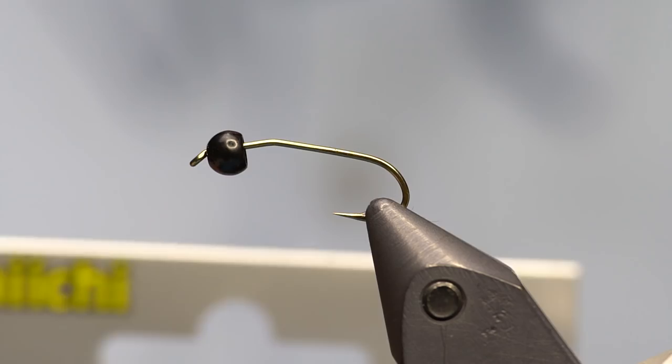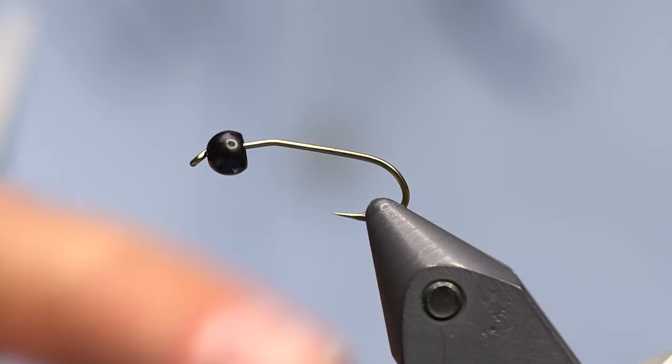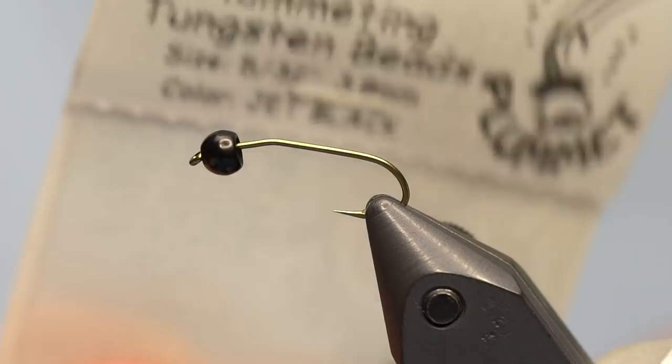To start, I've got a Daiichi 1730 in size 12. You could also do this in tens or even as big as eights or sixes. This hook has a slight kink to it - a stonefly style hook - that's on purpose. It helps flip the hook over. The way I'm going to tie it is weighted, designed for European style nymphing, though you could also use it on an indicator rig. I've got a black tungsten bead - a plummeting tungsten in 5/32" jet black.